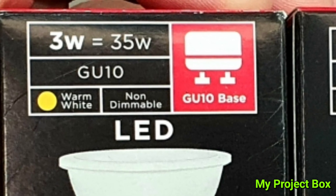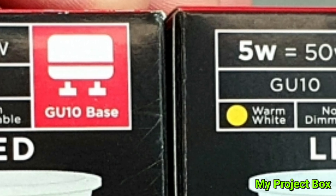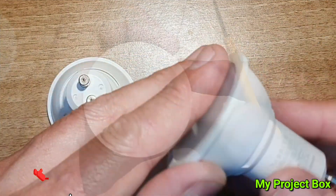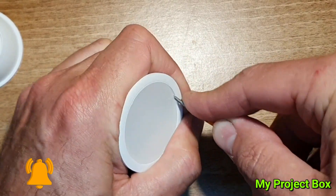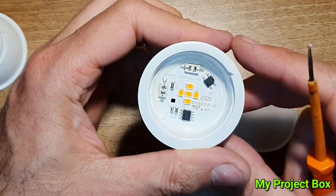I think the 3 watt is going to be better than its 5 watt counterpart and I think the 5 watt is bad news. So let's take a look at what's inside these lamps. If we take a very small flat-bladed screwdriver we can gently pry out this plastic diffuser lens and see what's inside.